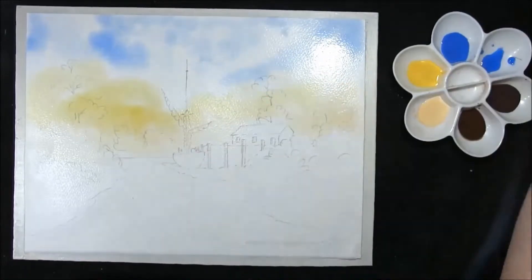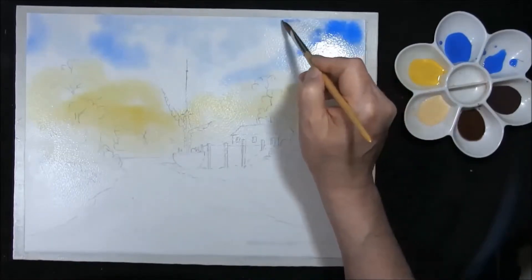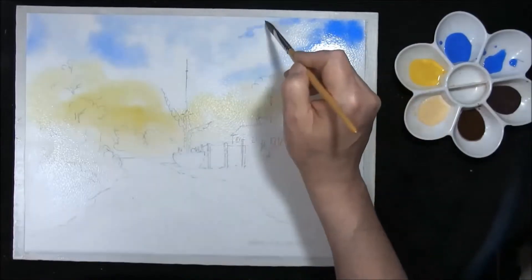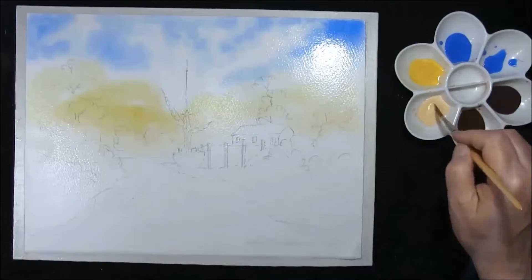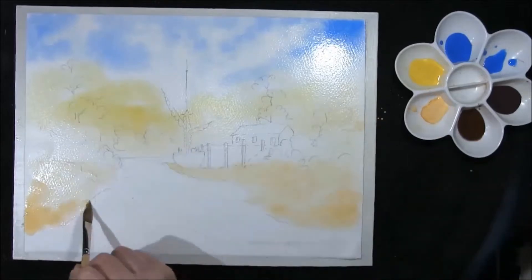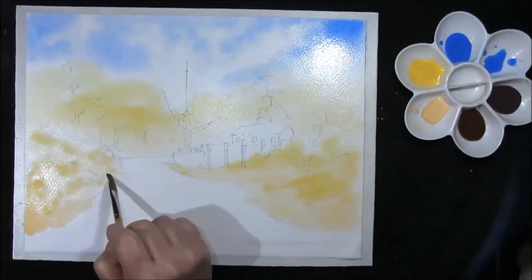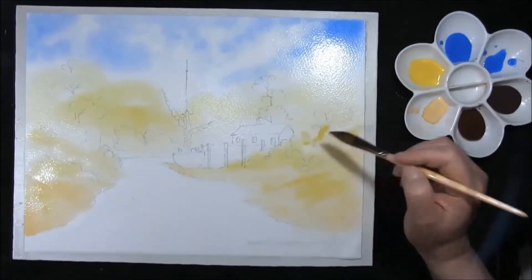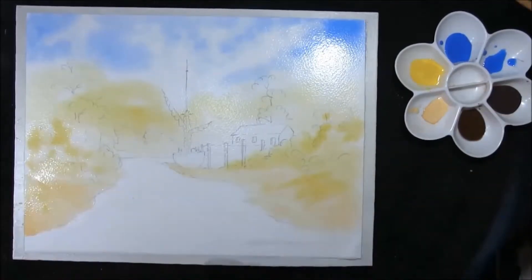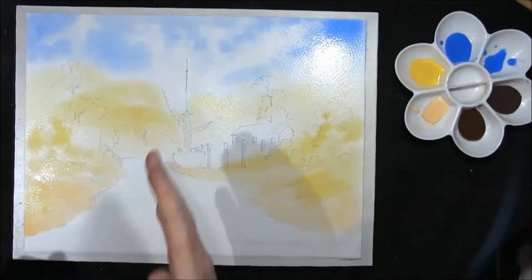Very pale. Then a stronger mixture, just in areas, not everywhere — I want some of the pale to show through, so let's not go overboard. Naples Yellow once again, Naples Yellow and Hansa Lemon. These are just your first initial washes. I'm just going to ensure that this area is nice and clean so the hull will stand out, the mast will stand out against the sky.